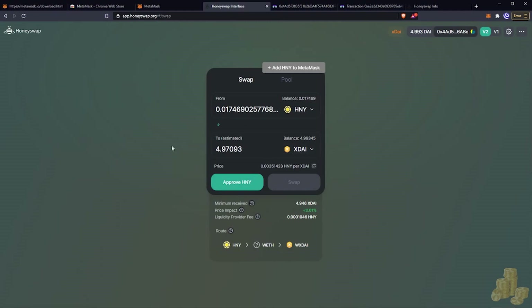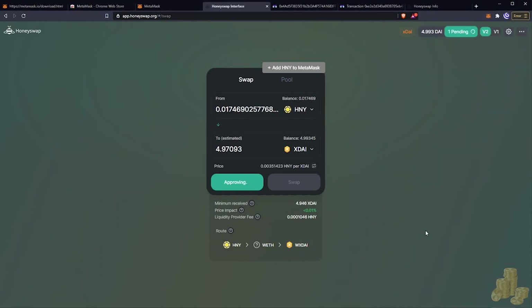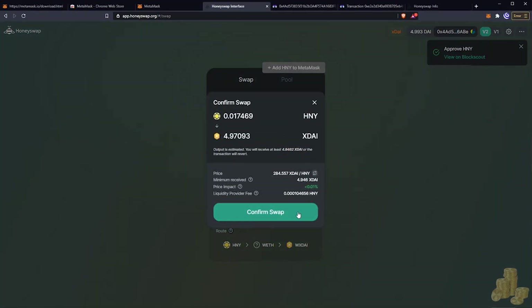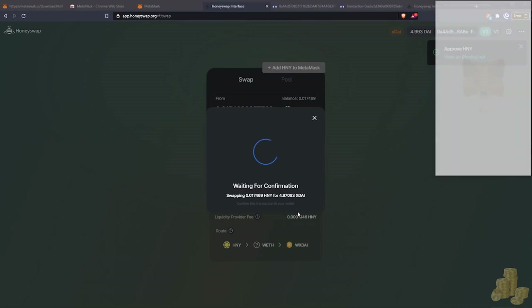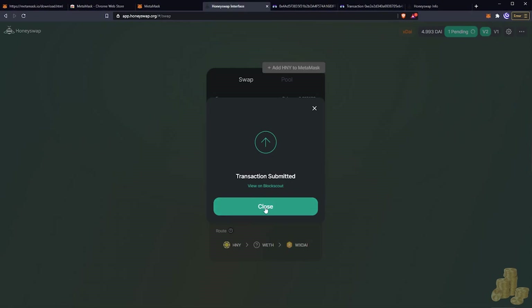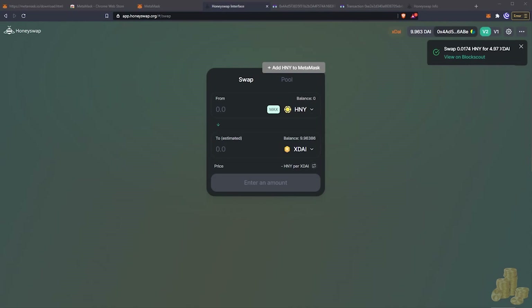Since I haven't traded Honey before, I need to approve the transaction first — hit Approve and Confirm. Once the token is approved you're able to start trading. Now we're approved to sell Honey. Hit Swap, Confirm the Swap, set our gas fees, hit Confirm, close, and wait for the transaction. The transaction finished.